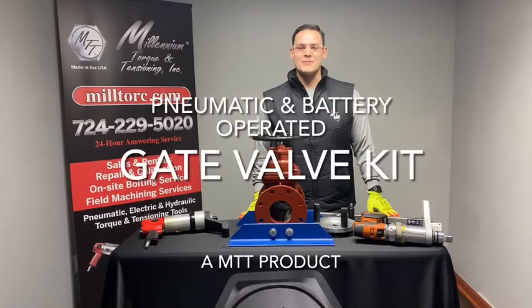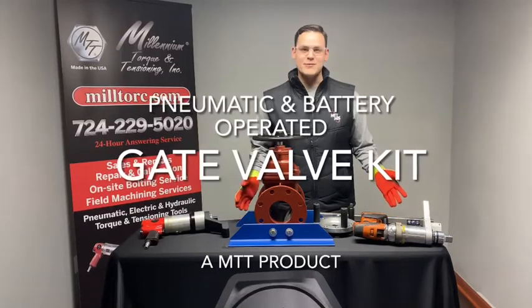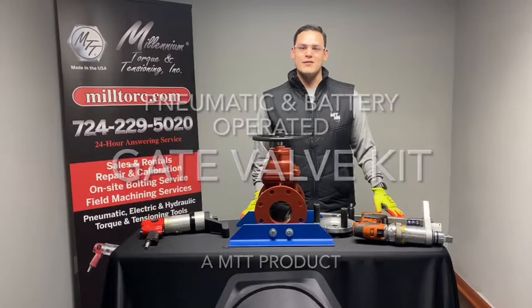Hi, this is Matthew Hartzell with Millennium Torque Intentioning, and today I will be demonstrating how to use our pneumatic and battery operated gate valve kit.